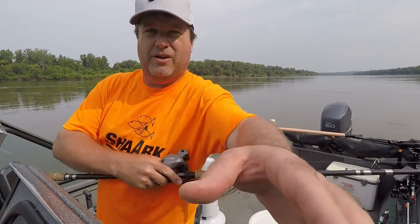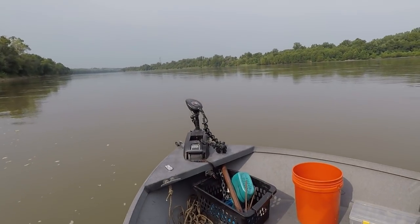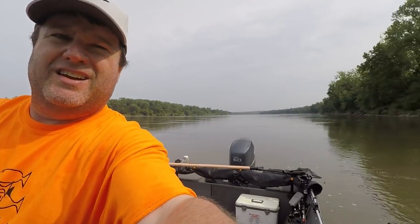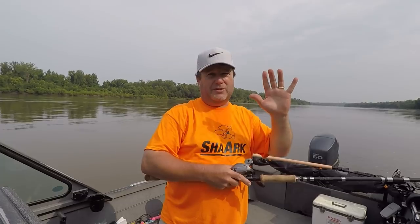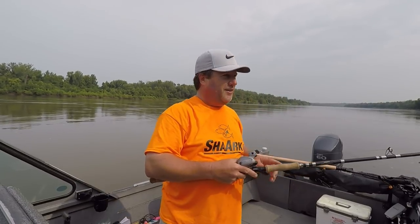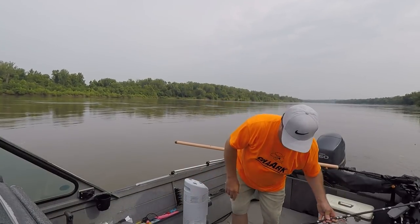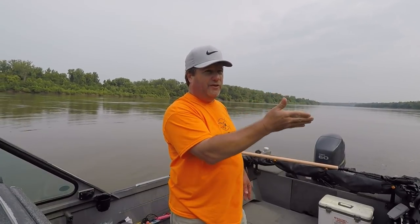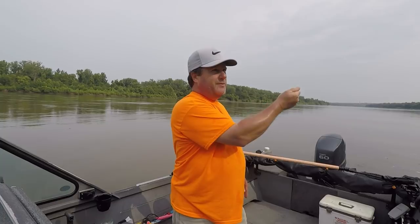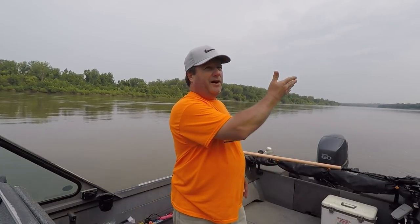I'm using my electric motor to guide the boat, keep it straight and slow it down. I'm in 4 mile an hour current, so I'm using my trolling motor to slow the boat down to about a mile and a half. And I'm assisting when it gets bad with my big motor. I'm just walking the bait behind the boat. I've probably got a hundred foot of line out. Let out enough until I feel the sinker tap the bottom. Then I just keep raising it and setting it down — it's constant adjustment. Make sure you're barely tapping that bottom.